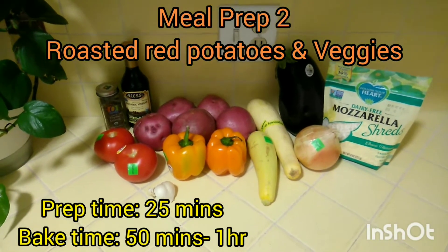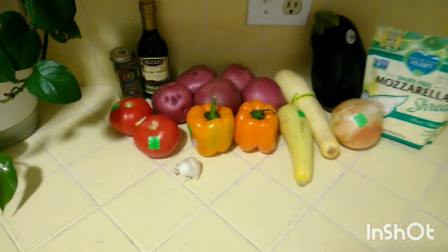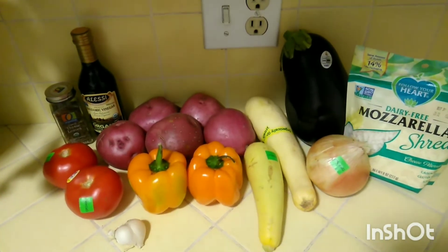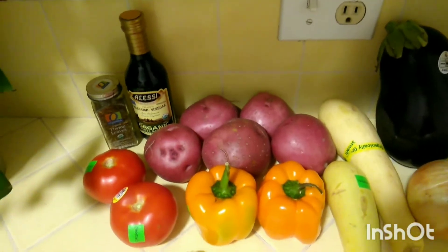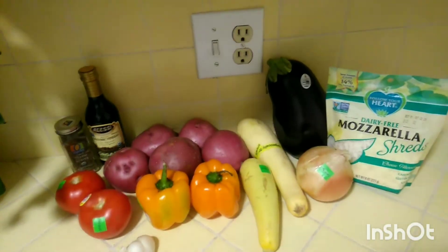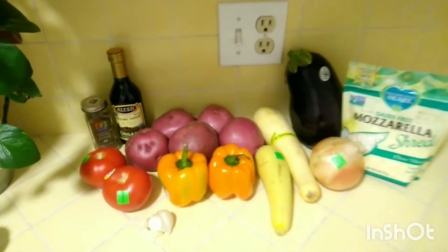Meal prep number two is roasted red potatoes and veggies. This one is super packed with veggies and everything is done in the oven. We're going with two organic tomatoes, two bell peppers, two squash (same family as zucchini), one sweet yellow onion, one large eggplant, about five medium to large potatoes, vegan shredded mozzarella from Follow Your Heart, organic white balsamic vinegar, and some thyme for seasoning.